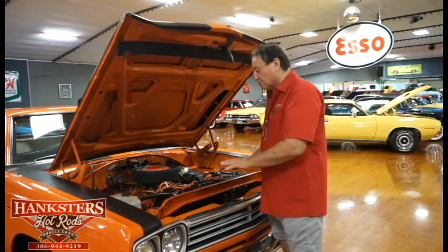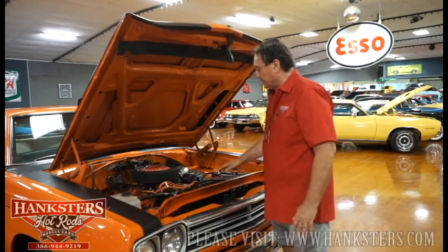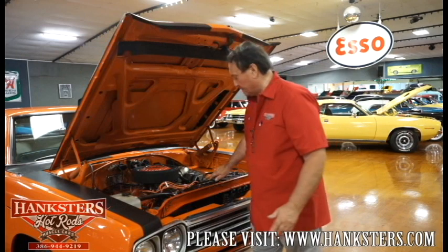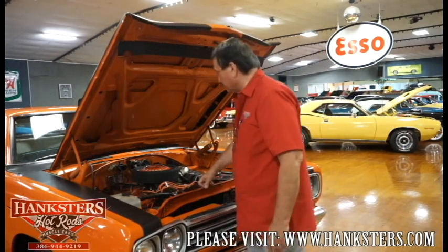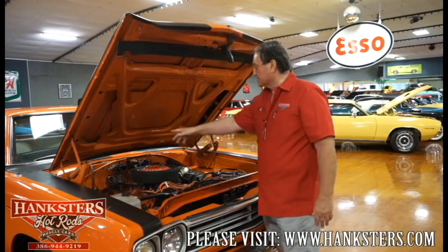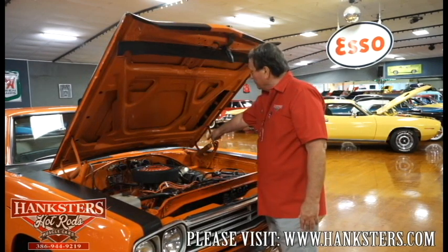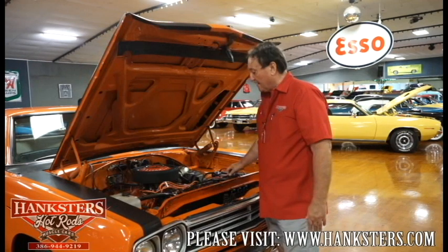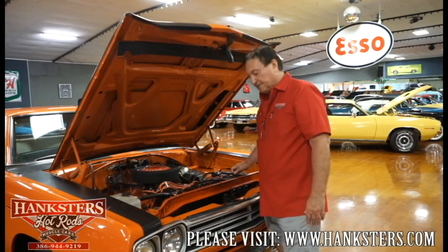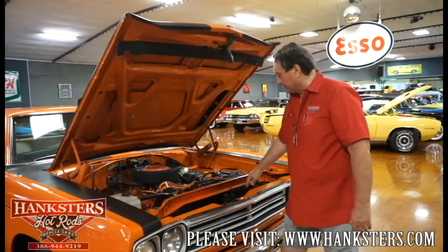We don't know the gear ratio for sure — I haven't checked it, but that's pretty indicative of what they came from the factory with. It does retain its original Prestolite distributor, brand new battery, hoses, lines, all the wiring is nice and fresh and clean. New vacuum booster for the power brakes. Auxiliary transmission oil cooler also in the front.